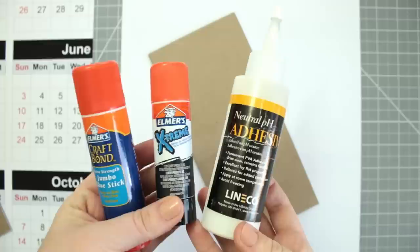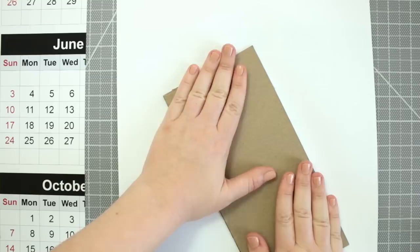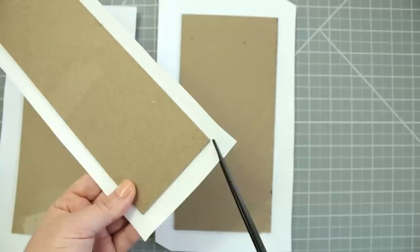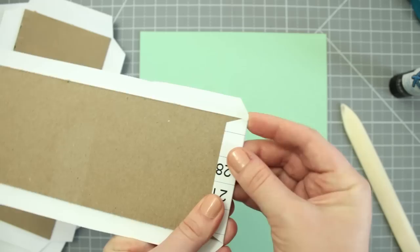For the cover, I'm recycling this paper from an old calendar, but of course you can use any paper you like. I usually use CraftBond extra strength glue stick on paper and board, but any of these glues will work as well. Now I'm going to glue all the board pieces onto the paper and smooth out any air bubbles with the bone folder. Then trim out the board leaving a border of the paper, and cut the corners like this, leaving a little gap on the tip. Glue the flaps over and press that little bit over the tip of the corner as you go.